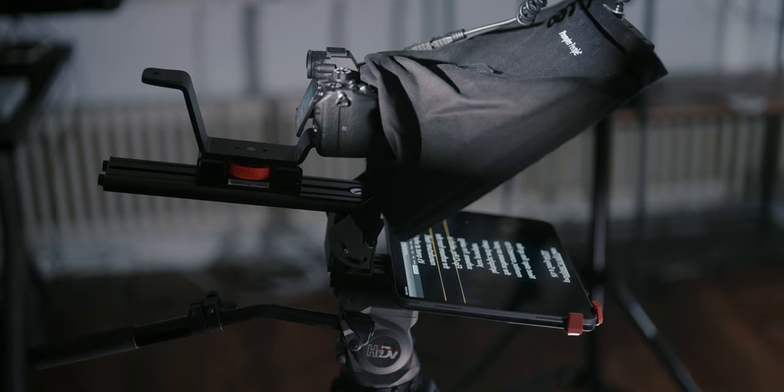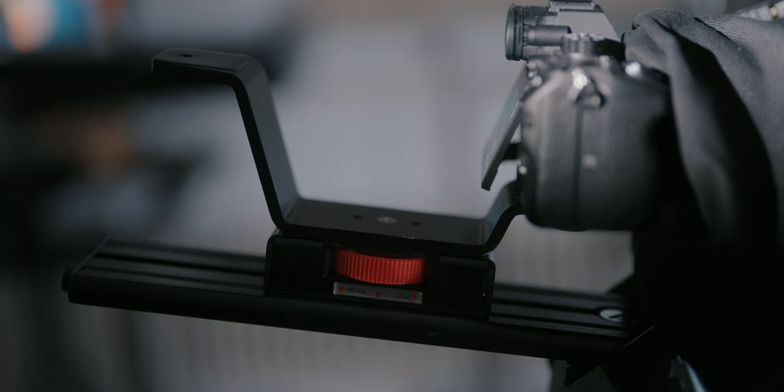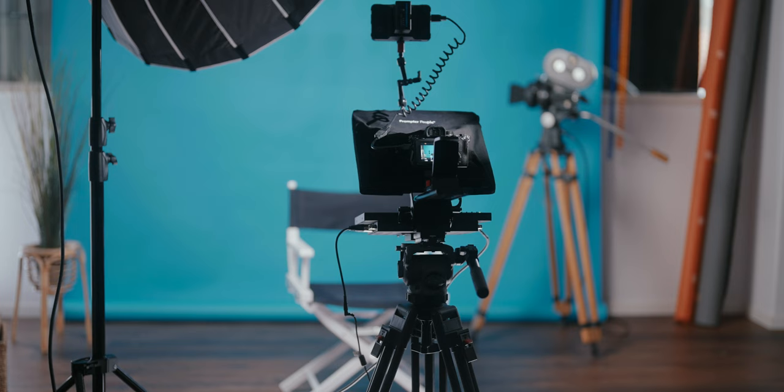The setup process is really simple and kind of depends on the setup you buy. I'm using the iPad setup, which I found much more convenient. But since I also have the monitor available, let's have a quick look at the setup. You put the rig together according to the manual you'll find on the website of Prompter People. With the dual height raiser, you can fit a lot of different cameras on the prompter — in my case, it's a Sony A7S III.